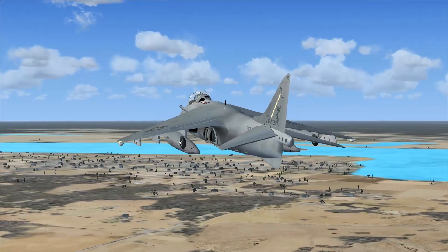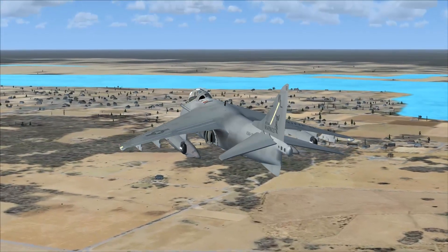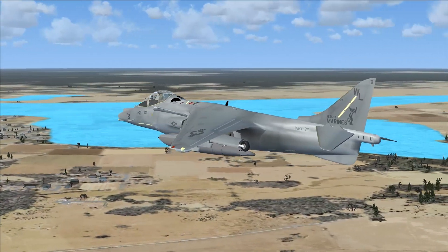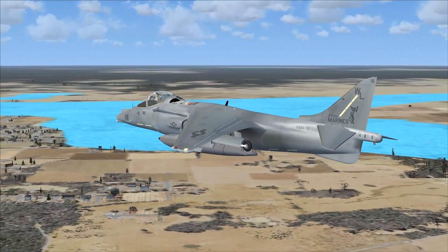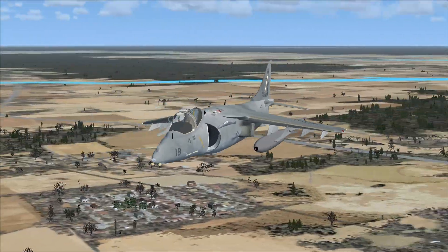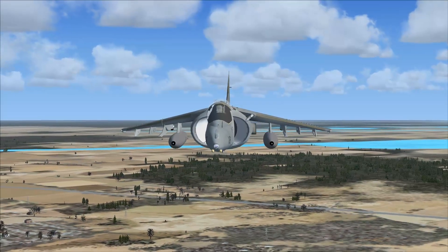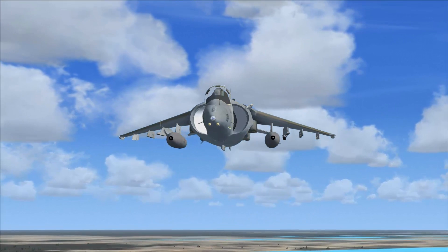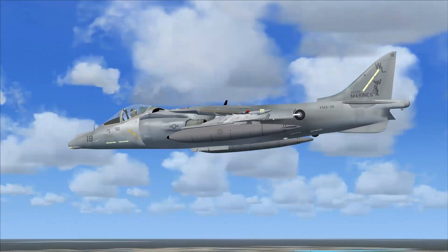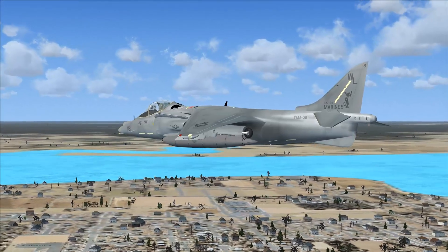This aircraft retains that tandem landing gear with the outriggers. The outriggers originally on the AV-8A were at the wingtip; these are moved inboard to about mid-position. The engine intakes are larger than the first generation — you can actually see the fan spinning in there, which is pretty awesome. The underside has added lift improvement devices which capture the reflected engine exhaust when close to the ground, giving it an additional 1,200 pounds of upward thrust, which is pretty important.